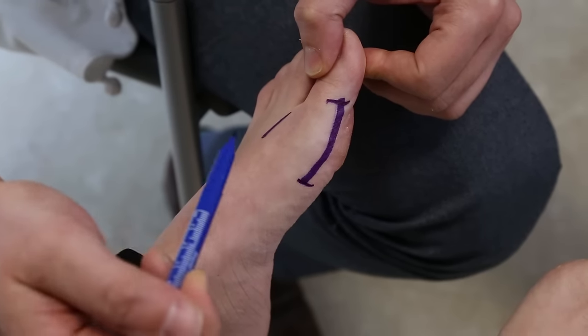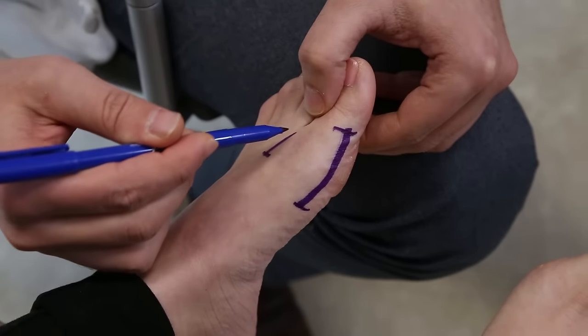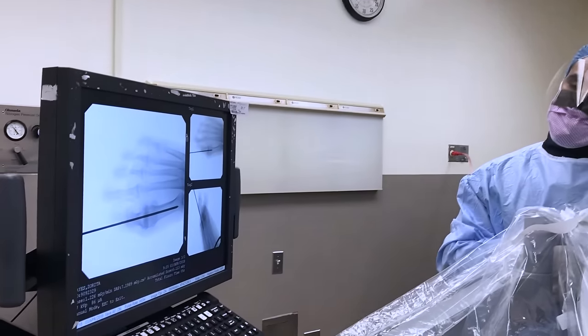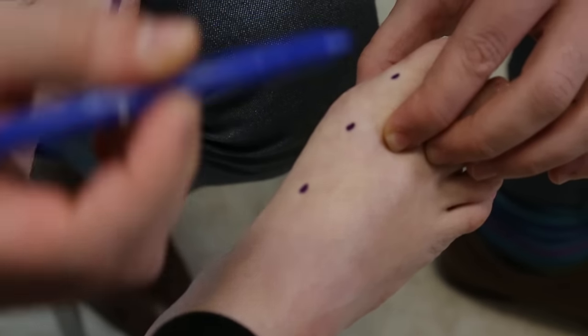So this is a traditional incision with open surgery — you make a long incision over the side of the foot, and occasionally you need to add another incision over the top of the foot. Whereas with the percutaneous procedure, you're making four or five very tiny incisions.